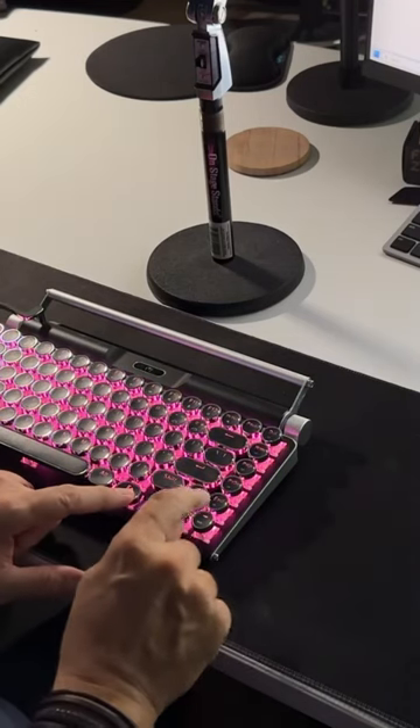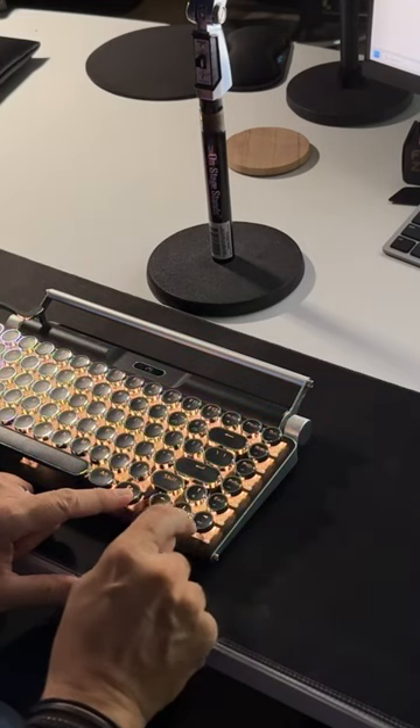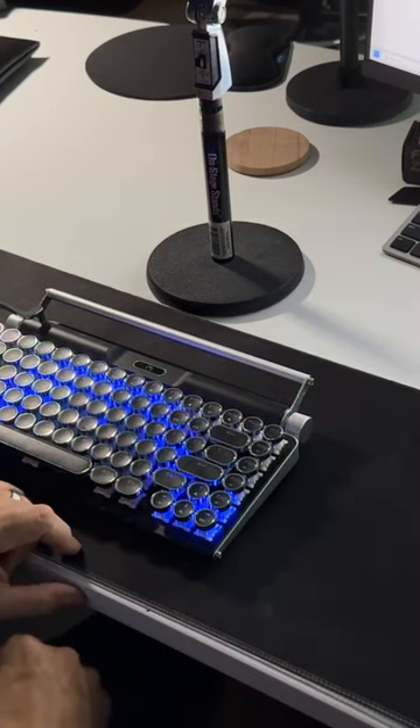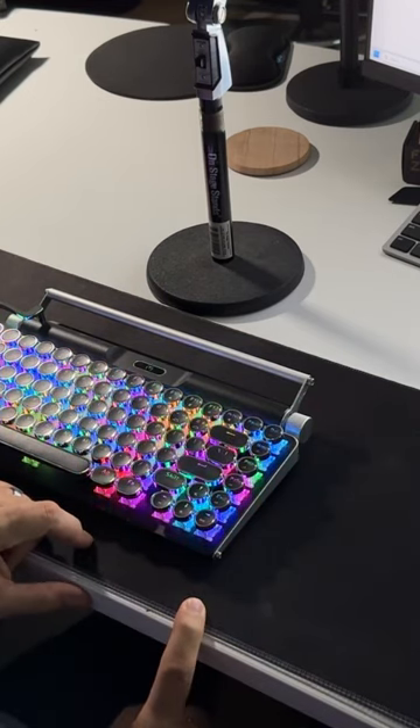And you can also change the colors — you've got complete RGB. You can change it to your favorite color so you can work in the dark for those midnight hours. Look at that — you didn't even do rainbows. That's beautiful.